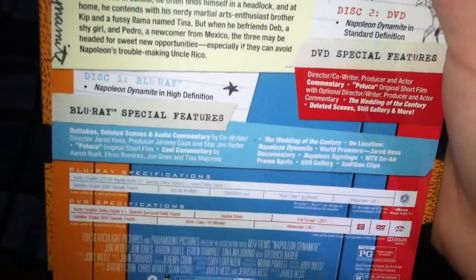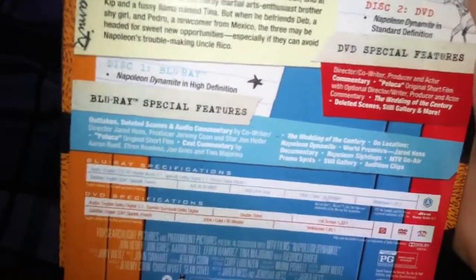As you can see, you have Napoleon and his brother Kip. Special features — I think they're the exact same as the original release from around 2009. You have outtakes, deleted scenes, audio commentary Palooka, original short film, and cast commentary.